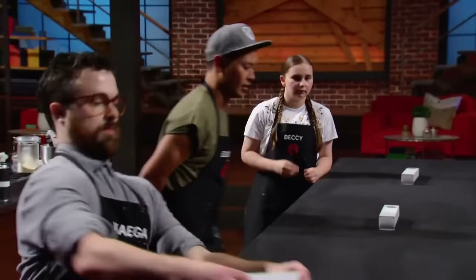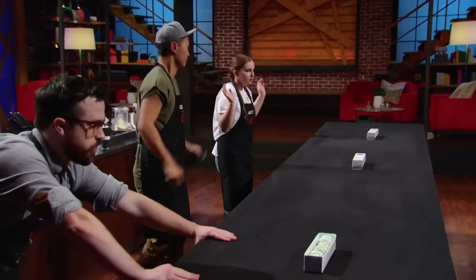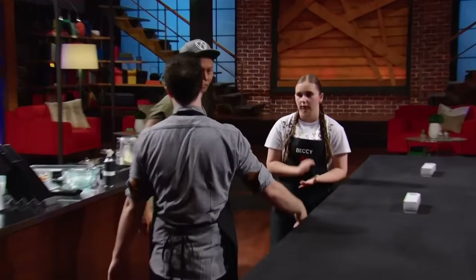10, 9, 8, 7, 6, 5, 4, 3, 2, 1 — hands up. Close. Good job, guys. Very close.